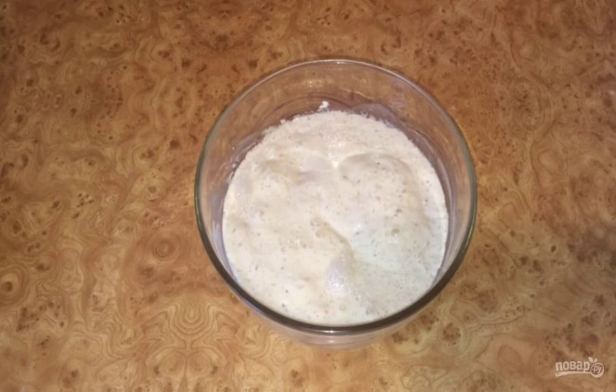Step 1: Prepare the sourdough. Put the starter in a bowl, add water and mix thoroughly. Add flour and mix. Cover the bowl with cling film and leave at room temperature for 8 hours.